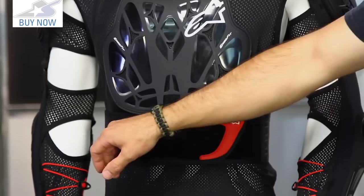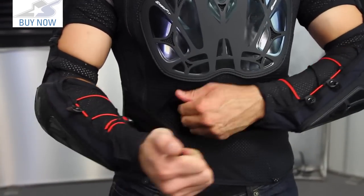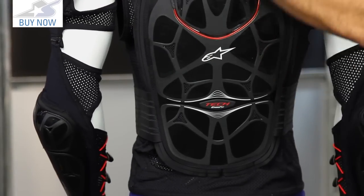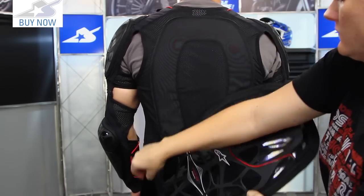Another big difference on this model compared to the lower models in the lineup is the addition of the belly band. This kidney belt is going to help keep your core tight, keeps the back panel where it needs to be, and gives you support for longer days. This thing is removable — the entire back piece can zip off and the belly band comes with it, so it gives you some options in how you want to wear this.